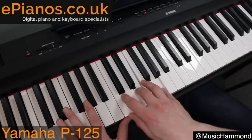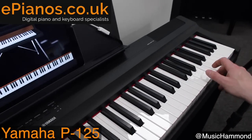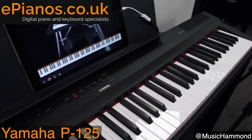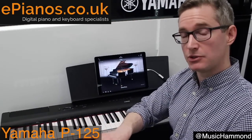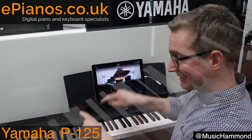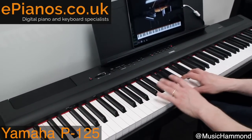It's 88 keys wide — the same number of keys as a traditional grand piano — and crucially they have what we call a weighted key mechanism. When you touch the keys on the piano you'll notice they're heavy to the touch, and that's exactly what we've got with the P125 here, giving you a really authentic feel.